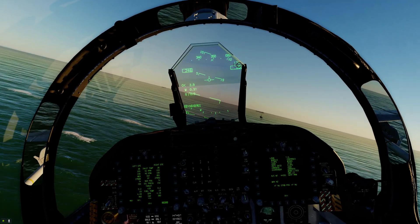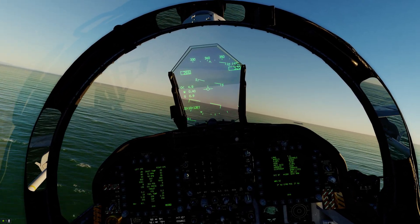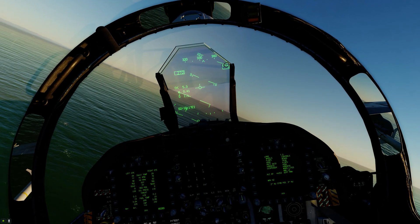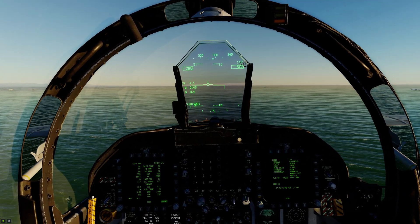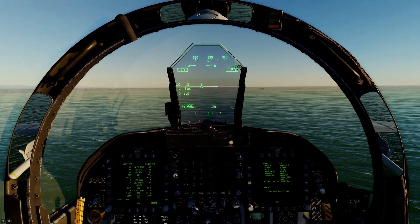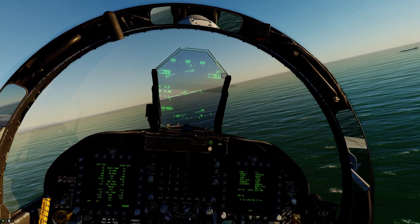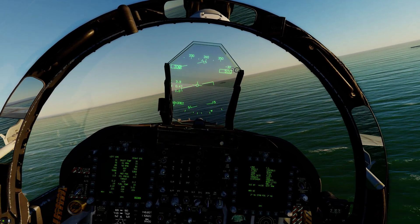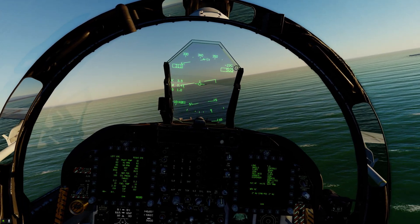Hands off right now — nice pull. Gear up, flaps up, climbing out. Coming out of burner slowly, pulling back at 250 knots. Climbing to 500 feet, doing a clearing turn — clearing turn to the right side of the ship. There's 500 feet, holding there. The reason you do this is so you're not directly in front of the ship as it steams — if you have to punch out, you won't land in front of it.